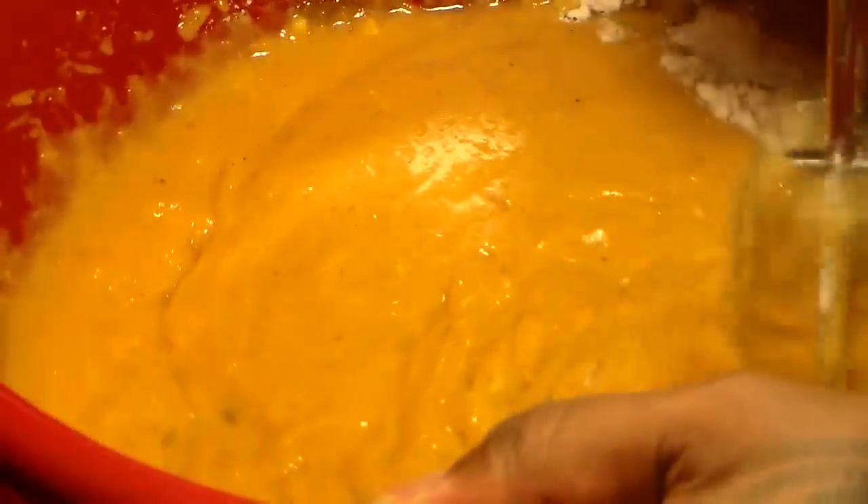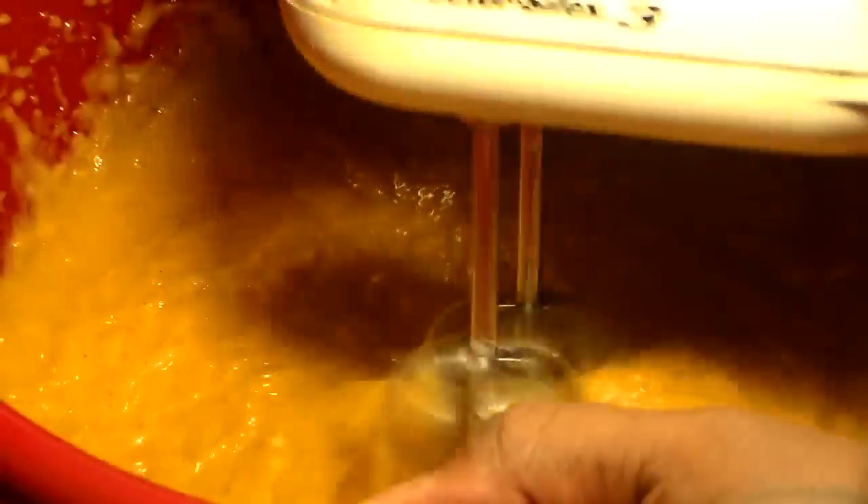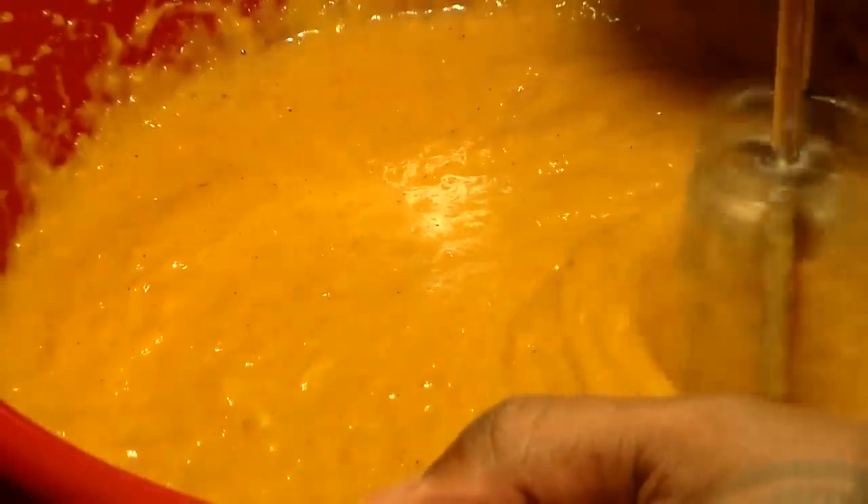Blend on low speed for about two minutes, then on high speed for about one minute. Make sure all the ingredients are well blended — you added three eggs so you want those well incorporated. You can beat your eggs before adding them if you want. I like to blend mine for five minutes because I think the longer you blend it, the more the egg allows the sweet potatoes to puff up.